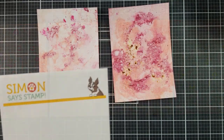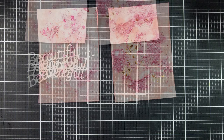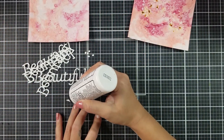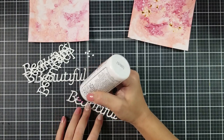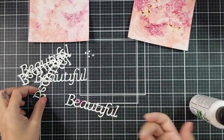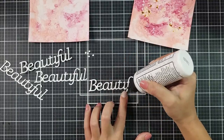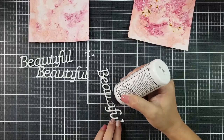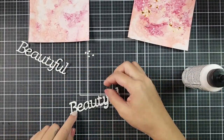Now that that part is complete, I wanted to add a sentiment. I'm using a sentiment from Simon Says Stamp and I die-cut that out of white cardstock a few times. This one with the red splotch is actually a scrap piece of paper. I don't really like to waste my paper, so I cut my die cuts out of scrap paper and hide it behind a sentiment that's cut out of clean white paper. No one can tell the difference and you're utilizing all of your scraps.